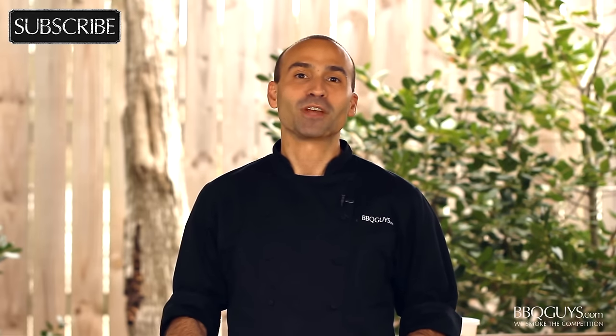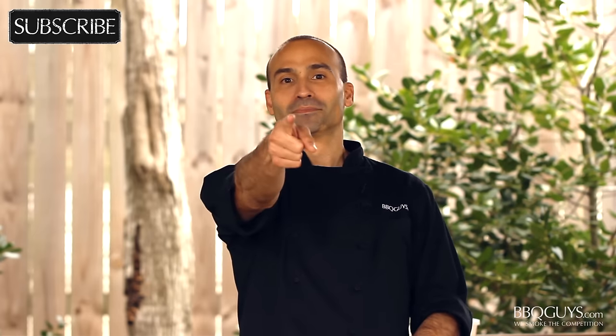You just can't beat it. I hope that you enjoyed it, and I hope that you'll subscribe to our YouTube channel. I'm Chef Tony Matassa, and remember — at BBQGuys.com, we smoke the competition.